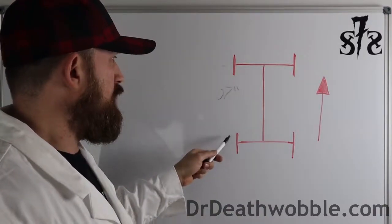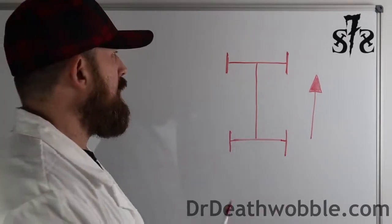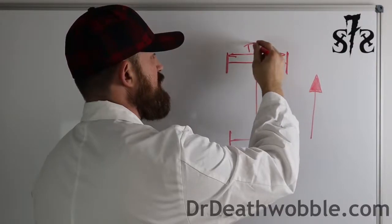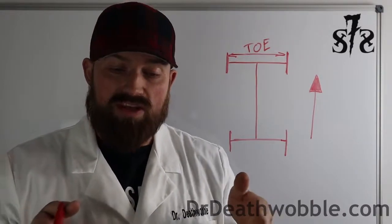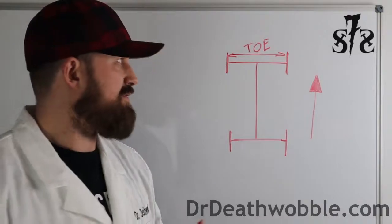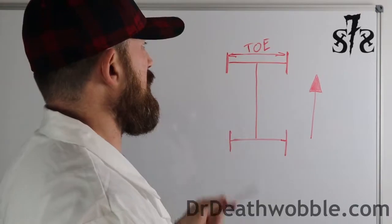Wheelbase is from center of the hub to center of the hub. Up front between our steering tires, that's going to be measured in toe. We're going to have toe-in when the front wheels point in towards the center of the vehicle, and toe-out when they're pointing out towards the outside of the vehicle. That's measured in degrees.